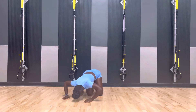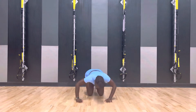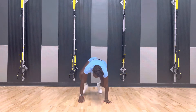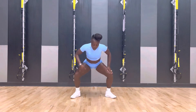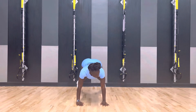Bring it up. Now if you're in, get back. Walk it in. In. Up, up, up. Out. Up, up. And breathe. Take it down. Down. Drop it. Drop it. Bring it back. Back.